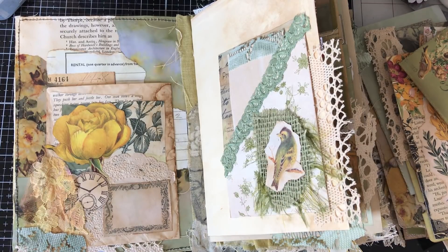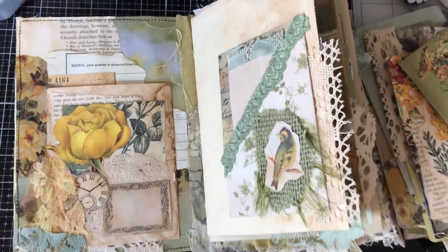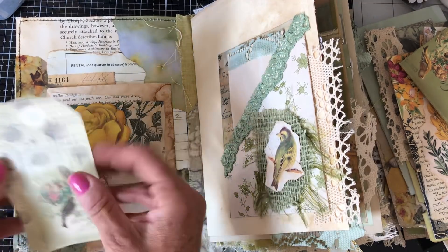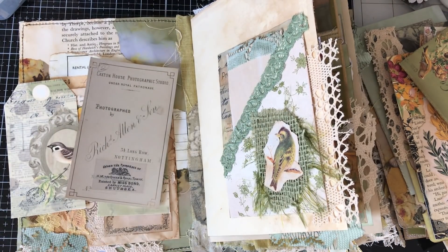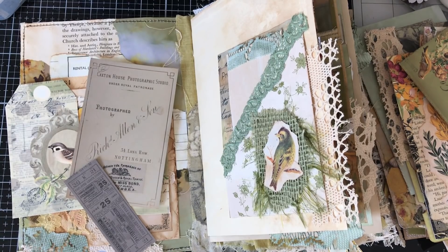So what I'm going to also do is include journaling cards and things like that, just printables, because otherwise you just have a phenomenal amount of things to fill it with. So I've got a couple of my birdsong cards there, just kind of printed out, and then I'm going to include probably some of my Victorian ephemera. I'm just having a look through my little box here that I've got sort of ready, some pieces ready cut out.